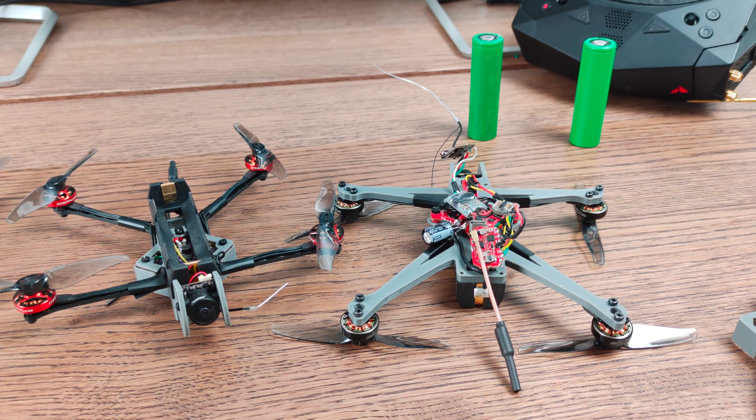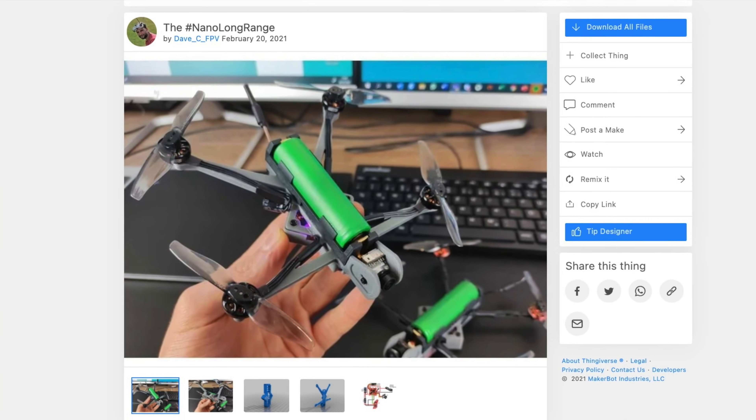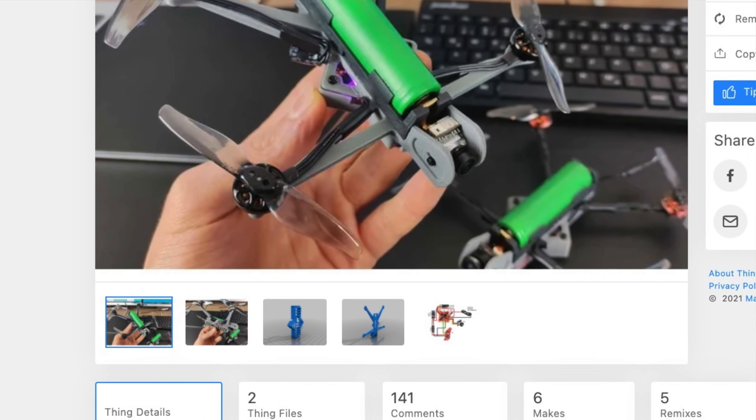So how could you build your own? Quite simply, if you have a 3D printer and you're experienced with building FPV drones, all you need is on Thingiverse. You can download the files, the wiring diagram, and there are links to all the equipment and parts you will need and where to get them.